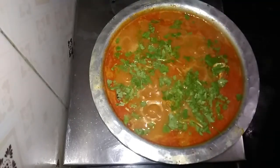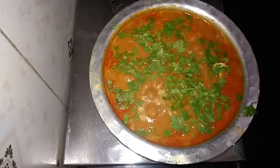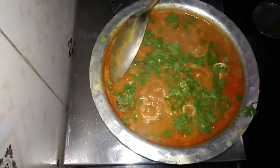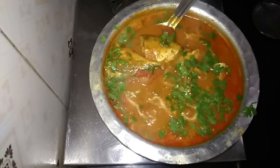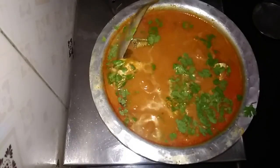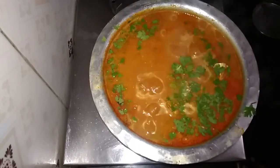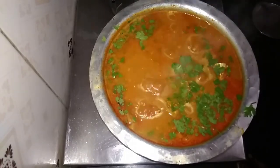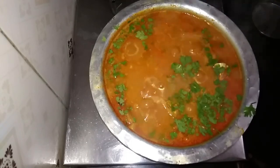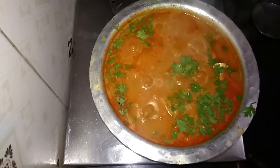I will use it with medium heat. The recipe is ready for you. Subscribe to my channel. Share this recipe. Click the bell button. Thank you.